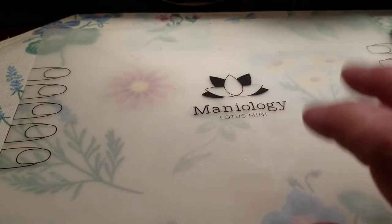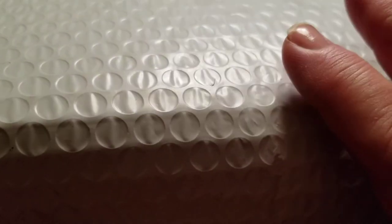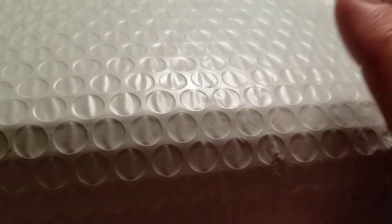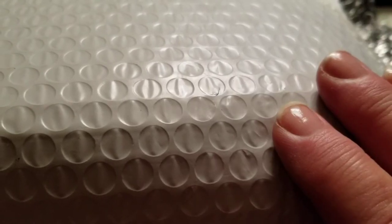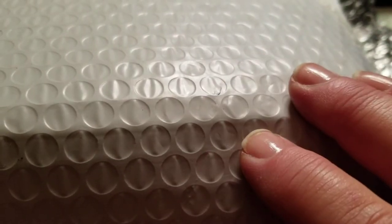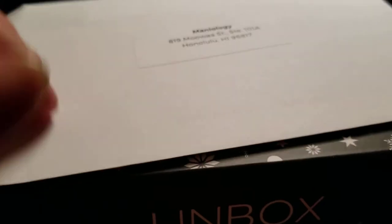Hi everybody, it's Lisa. I want to come on and film my Maniology prescription box for you. I did get a prescription for nine months — this is my third box. I'm afraid I didn't film the other two but never uploaded them, so I'm not going to worry about that now. Here I am on to my third one. This is my January one.